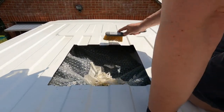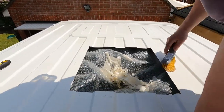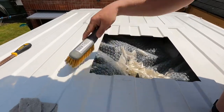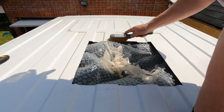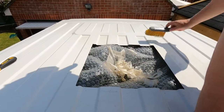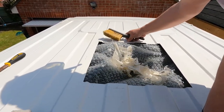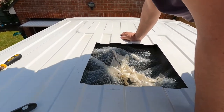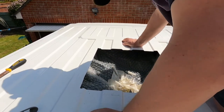We've got our hole. Just clear up all the little filings there, and inside onto the bubble wrap. Let me get rid of the bubble wrap and then we'll have a look.